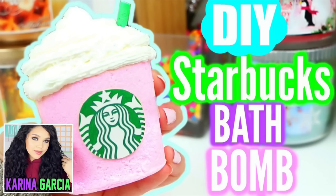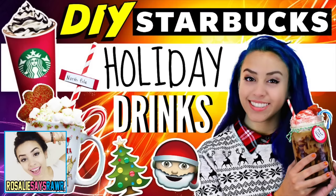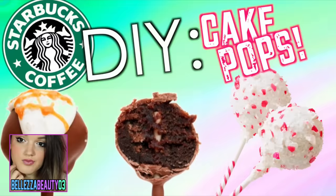I'm also really excited because this is a big Starbucks collaboration with some of my Star Baes, as we like to call ourselves — that's Belize Beauty 03, Glamour Life Box, Catherine Ward, Rosalie Says Rawr, and Karina Garcia. We all created a Starbucks themed video, and I'll link them at the top of the description below. Make sure you go check them out and subscribe because all of these girls make really great videos.